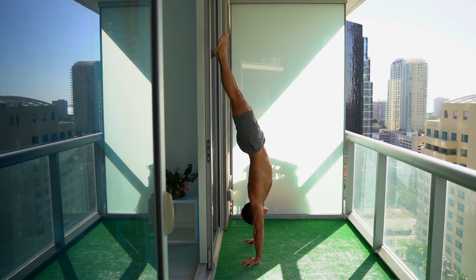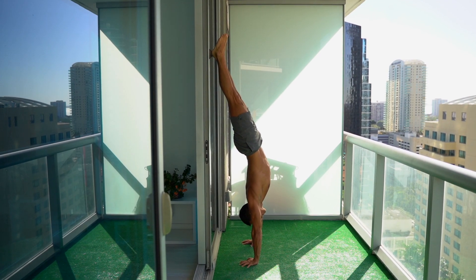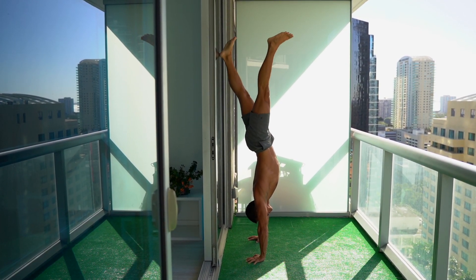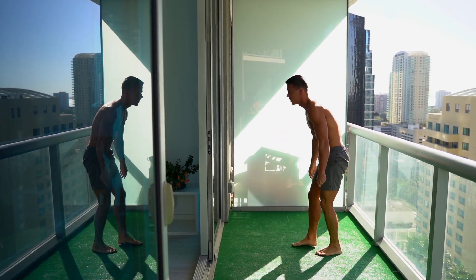And this is the handstand hold against the wall. A lot of people think that this is a very basic progression — you just need to kick up, touch the wall with your feet and hold the handstand, then remove the feet and try to hold the balance. This is where everyone fails. This is the point where 99.9% of people give up, thinking maybe they're too old or not talented enough. However, it's not about that, but the lack of information and wrongly chosen exercise.